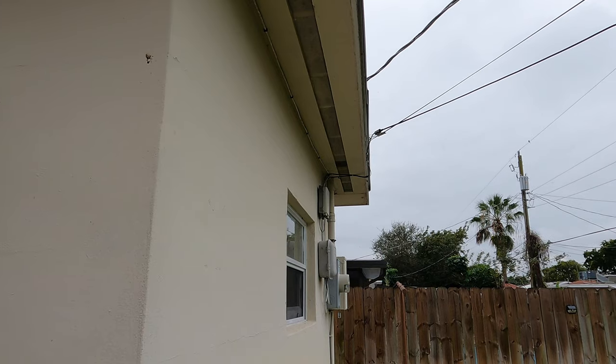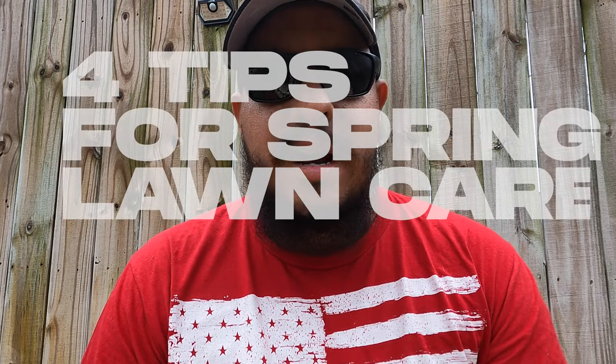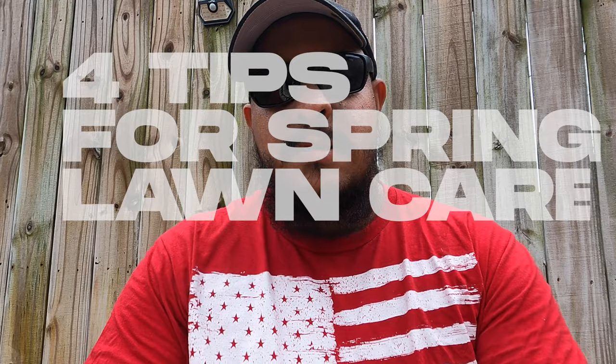Hey, what's going on everybody? Just sitting here because I cannot do anything in my lawn. It's a muggy day, it's going to be raining, and it's stopping me from what I have to do in my lawn. So I figured I'd sit here and give you guys four tips to prepare for this spring lawn care.